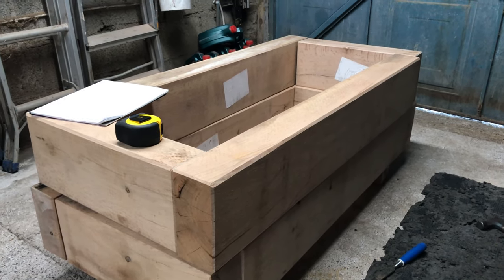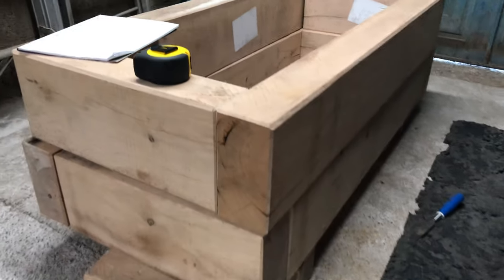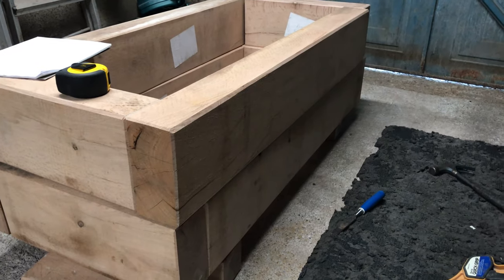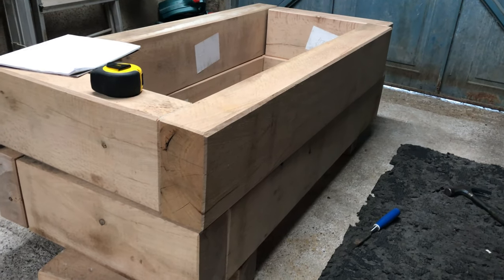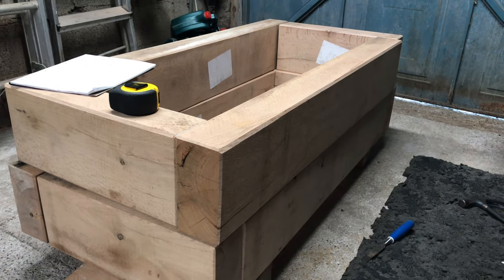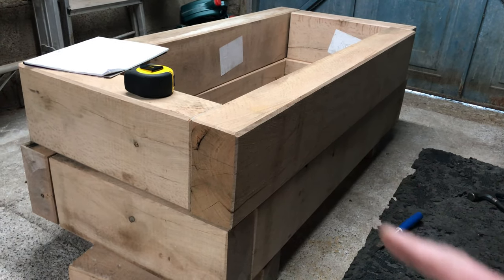These stainless steel ones should be fine. I'm going to put two in at each corner, and that should hold it together. I'm going to build it in situ because, as I say, there's 150 kilos of wood sitting there.